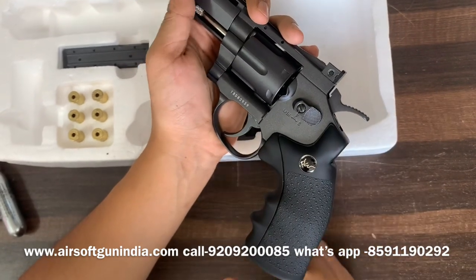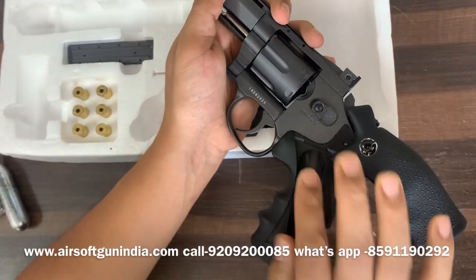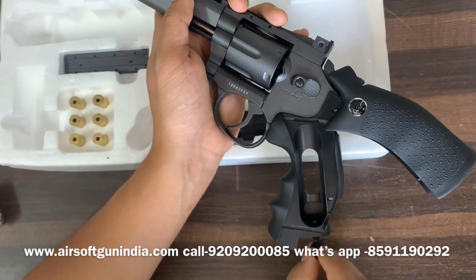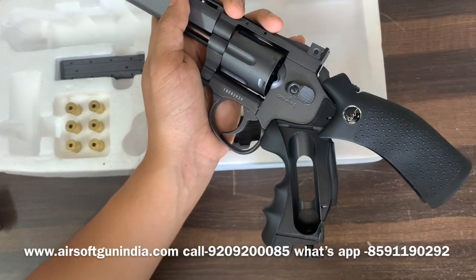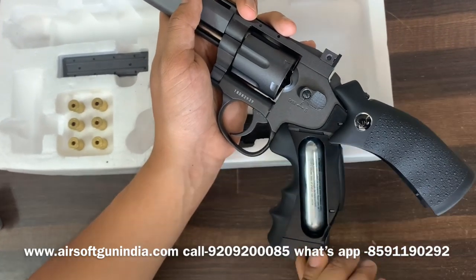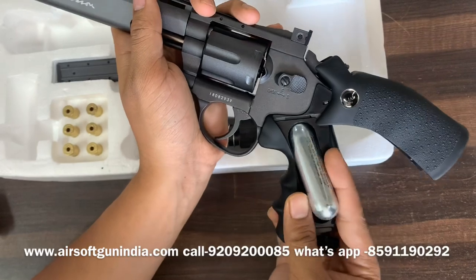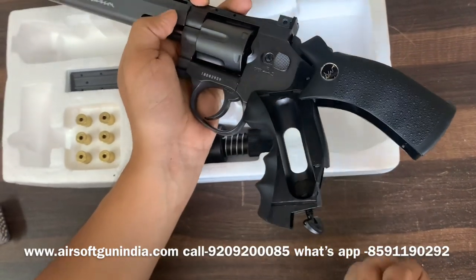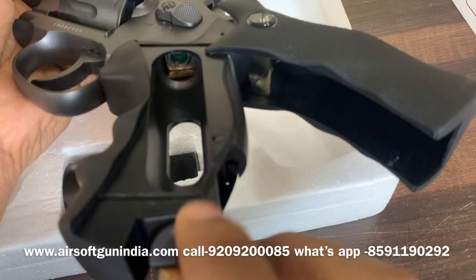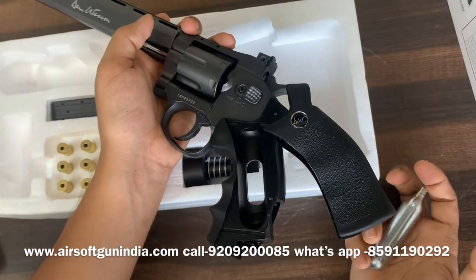So how do we load the CO2? You just pull it back — it's very easy. Push it and you can put a CO2 capsule right here and load it. This is the key — you take it out, put it here, make sure it is perfectly aligned, and then tighten it. Make sure when you load the CO2 you don't break the inner pin. There is a pin inside, so if it isn't perfectly aligned, the pin will break and your gun will get damaged. You can't replace it in India.